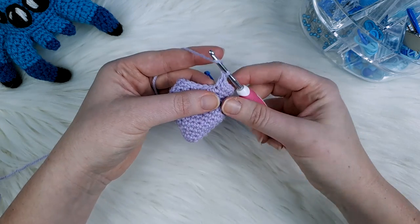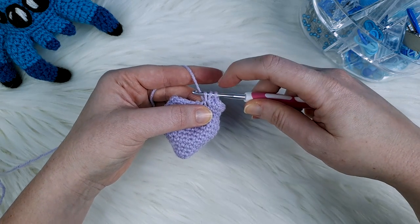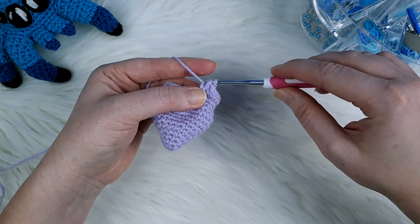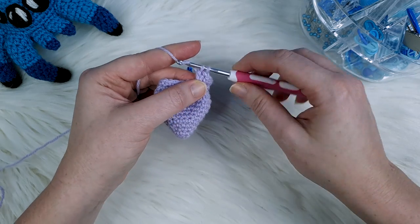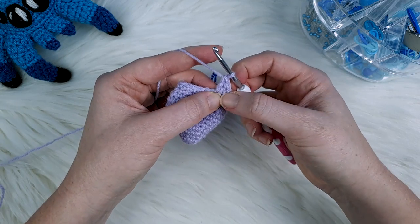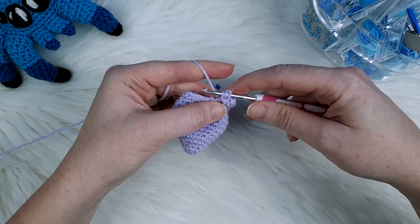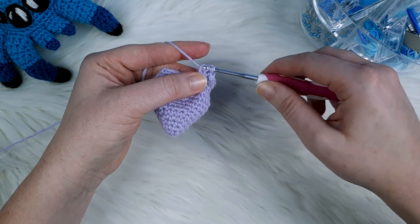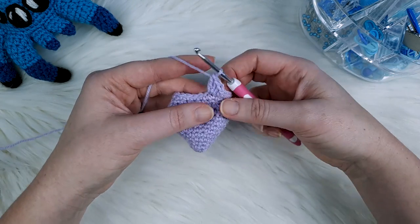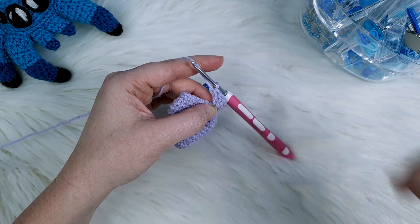Continuing the five double crochet: yarn over, go into the same stitch, yarn over and pull through — three loops on your hook — yarn over, pull through just the first two loops, two loops on your hook, yarn over pull through. That's double crochet number two. Repeat similarly for doubles three, four and five, all in the same stitch.